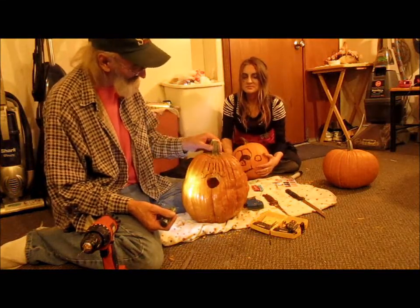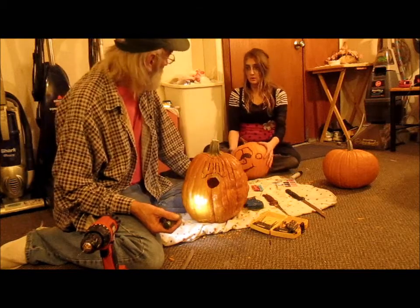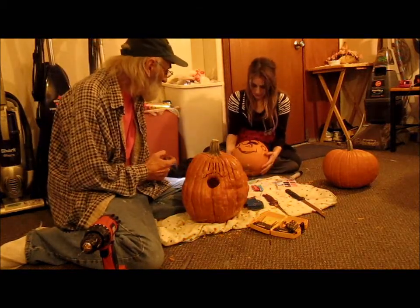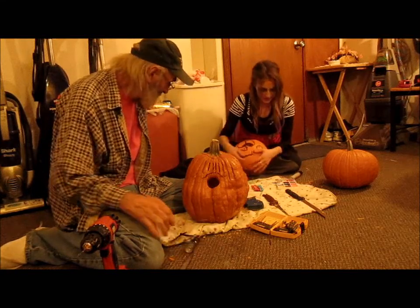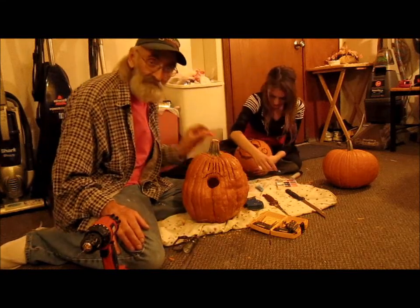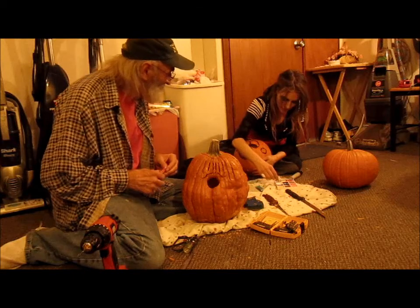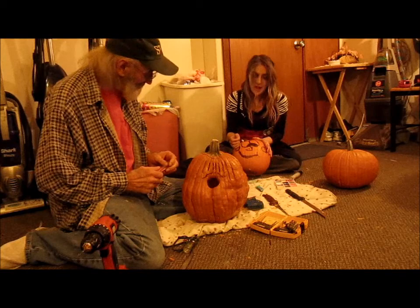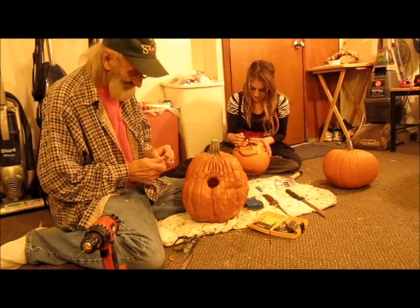And Sarah wants to show you something about pumpkin face painting. Pumpkin face painting. Take it away. I've never really ever attempted this before, but it's always been one of my favorite desires to face paint a pumpkin. In fact, I haven't even ever had a carved pumpkin.